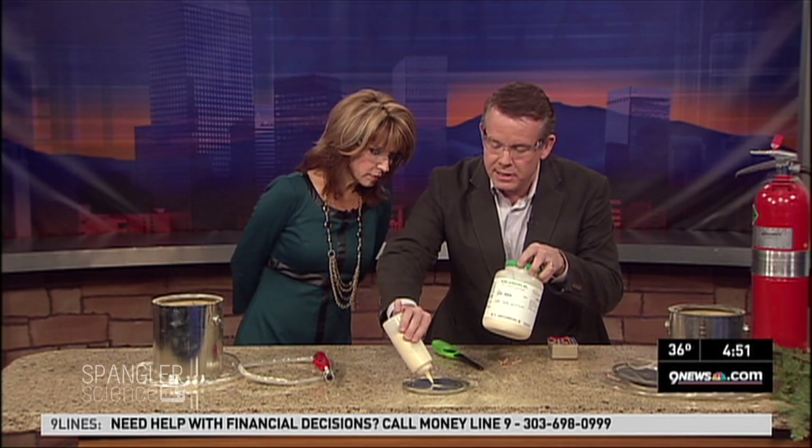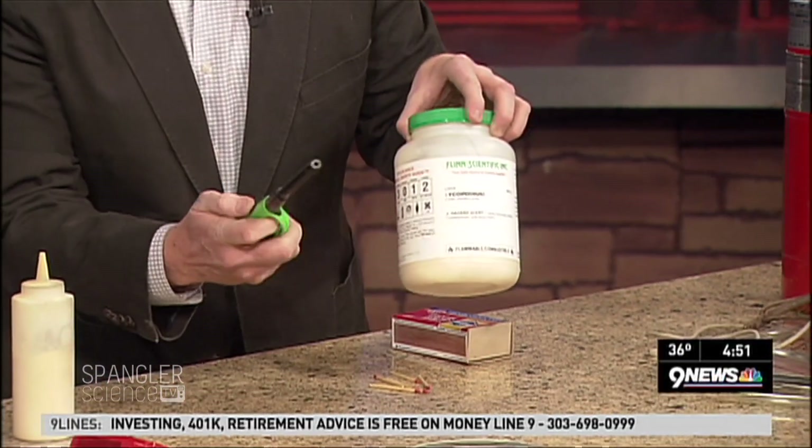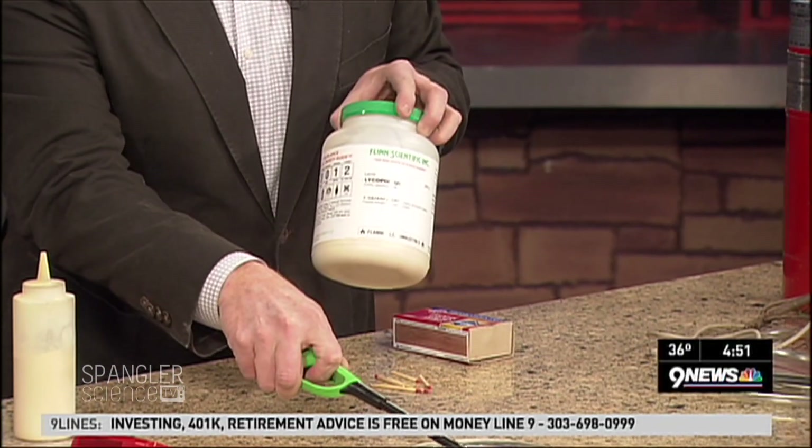Let me show you a powder here. This is a powder called lycopodium — it's used by special effects artists, and it's actually a spore. I'm going to put some down here on the little pan. The reason special effects artists use it: watch this — if I try to light it on fire, nothing happens. An entire barrel of it can't catch on fire.